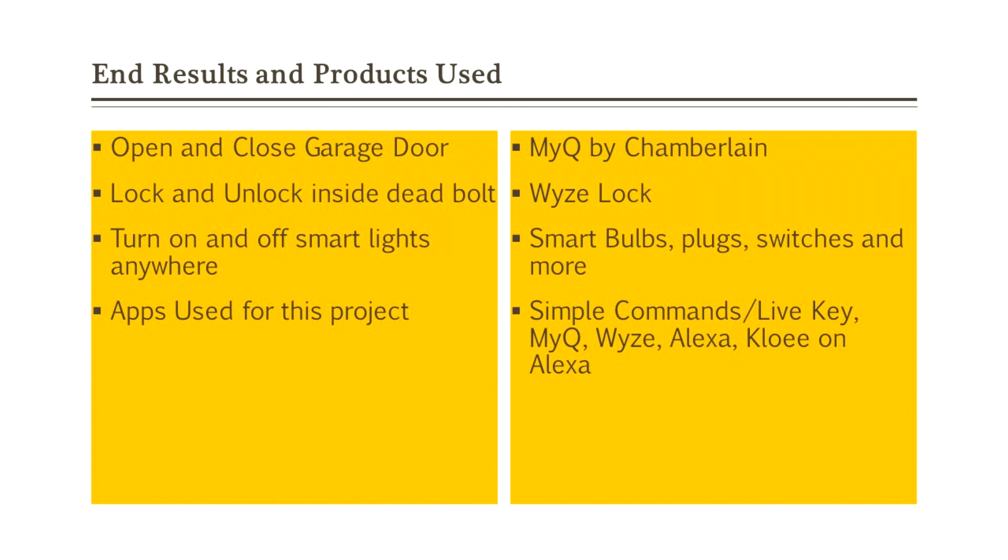When we complete these steps at the end of the video, you should be able to open and close your garage door. I have MyQ by Chamberlain. You can lock and unlock your inside deadbolt — I'm currently using the Wyze lock for that. You can turn on and off smart lights anywhere. I have a variety of smart bulbs, plugs, and even some switches. There are a bunch of apps you could use for this. They're free or they come with the products you're going to use.